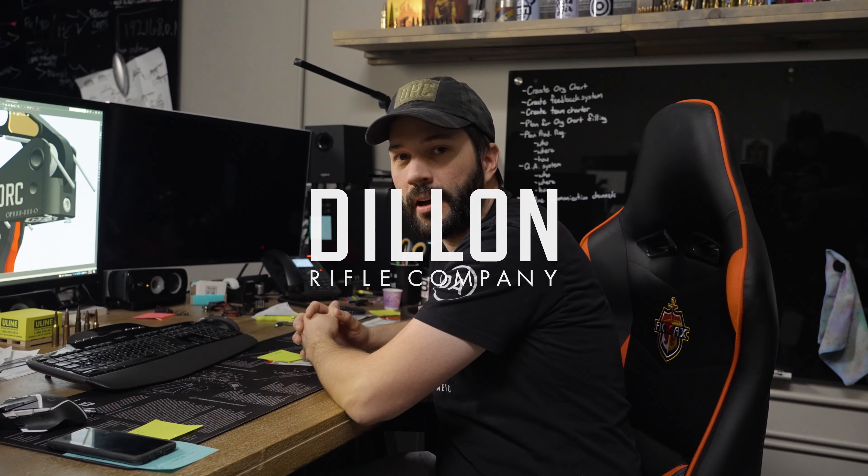Hi, my name is Casey Hill, Director of Engineering here at Dillon Rifle Company, FFDRC.com, and I'm here to talk to you about our O-PAR trigger.